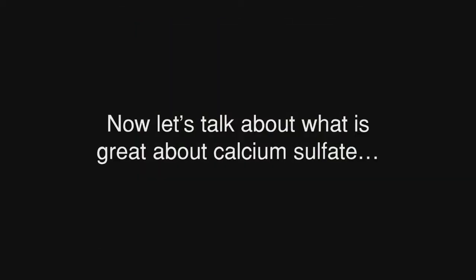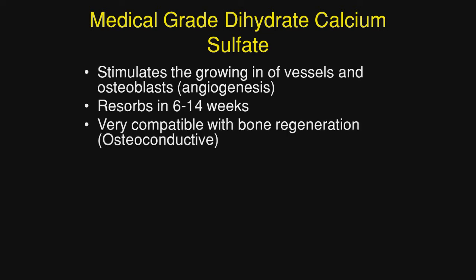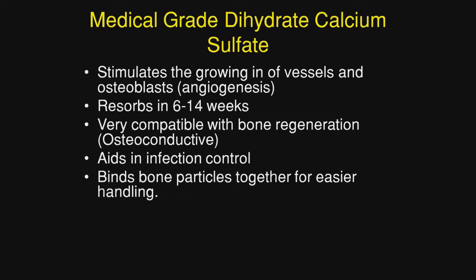Now let's talk about what's great about calcium sulfate. First of all, you want to use a medical grade dihydrate calcium sulfate. The most important thing is it is angiogenic — it stimulates the growth of blood vessels, but it also stimulates osteoblasts to begin laying down bone. It resorbs in 6 to 14 weeks. It is very compatible with bone regeneration and it is osteoconductive. It aids in infection control and very importantly, it binds bone particles together which makes handling bone grafting material so much easier.